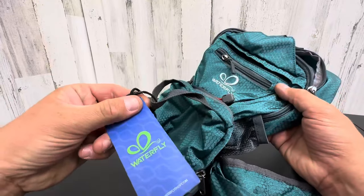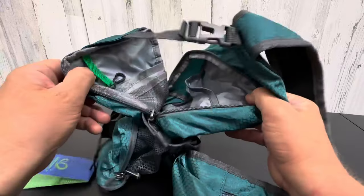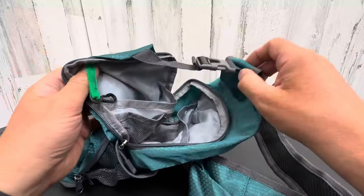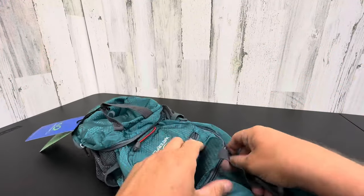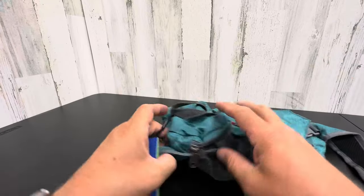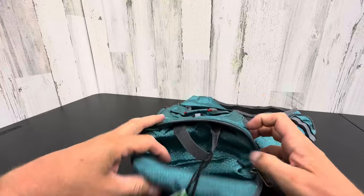Waterfly is an awesome company for outdoor camping, hiking, any kinds of activities, any kind of events. You have lots of different pockets in here. Very, very nice lightweight material. Another pocket up front here as you can see. And the bottom is what it folds into when you're not using it.